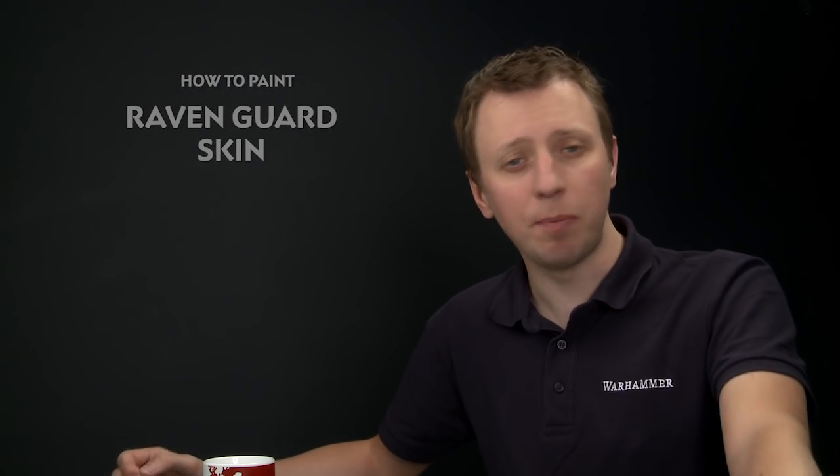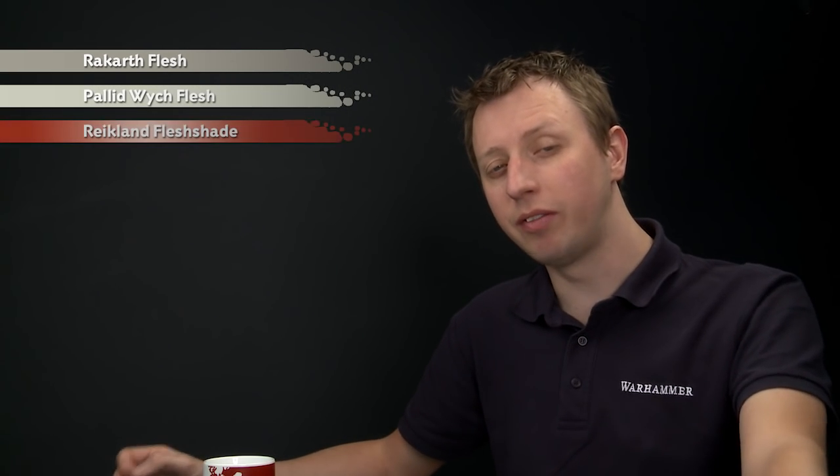Ollie Smith has asked us how to paint the albino skin that the Raven Guard Space Marines are known to have. For this, you need to base coat all the skin with Rakarth Flesh, then layer all over it with Pallid Witch Flesh. After that, shade with Riken Flesh shade, neaten up with Pallid Witch Flesh once more, before finishing off with a highlight of White Scar.